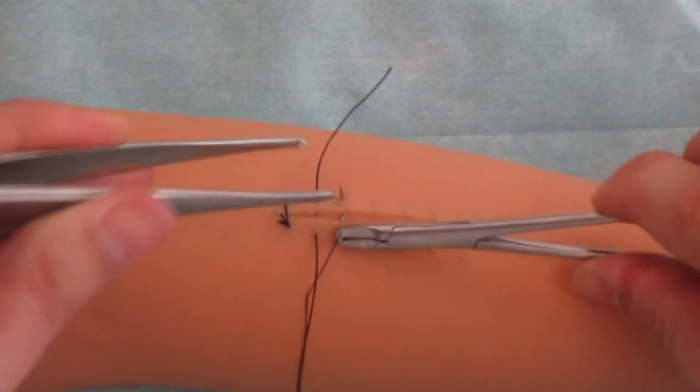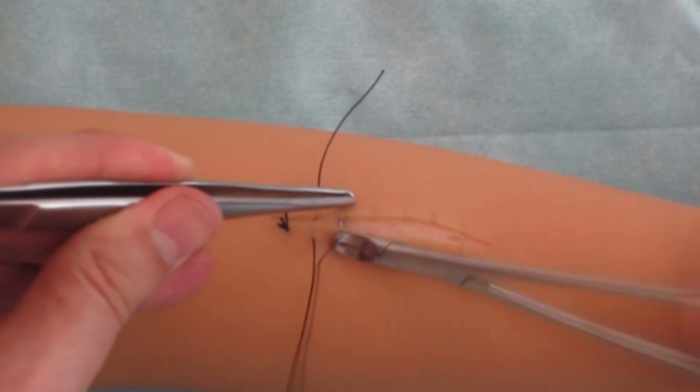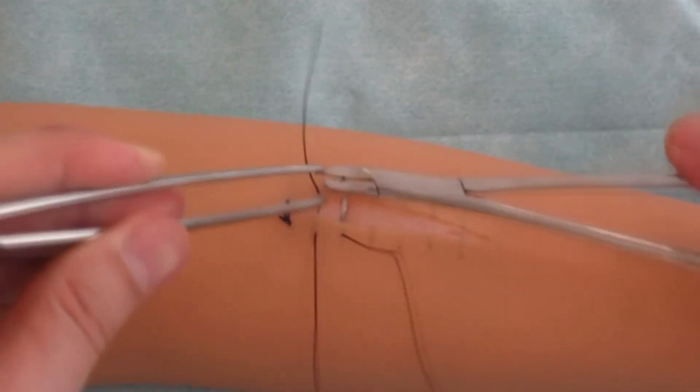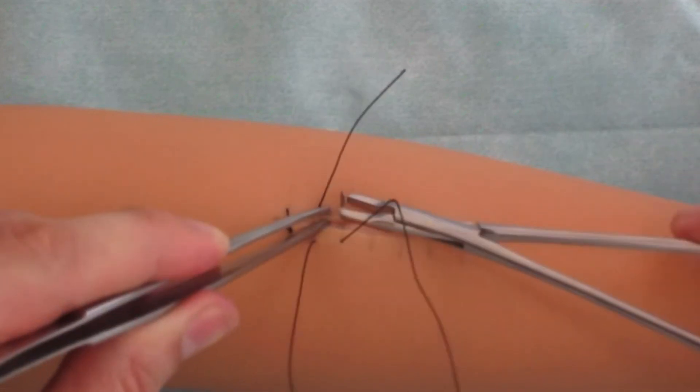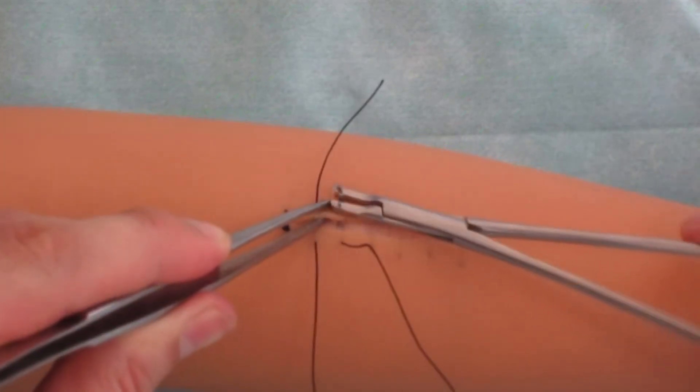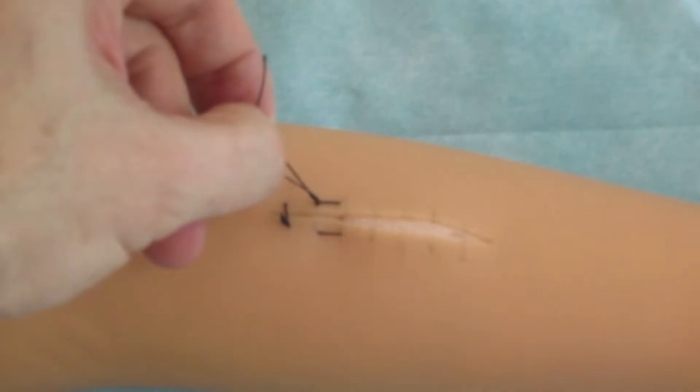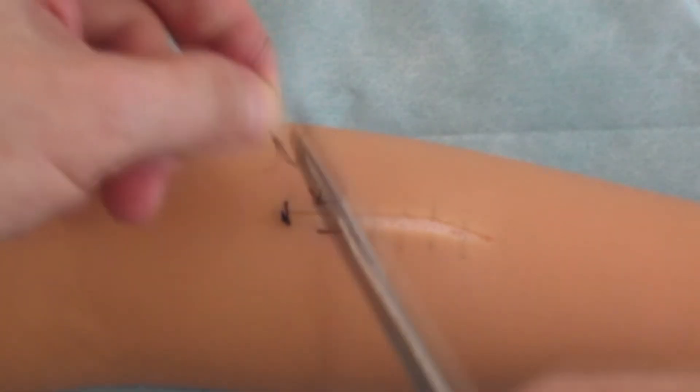Then the distant edge of the wound is fixed and turned from oneself, and the needle input is made bottom-up. Knot making and filament cutting technique is similar to that in simple interrupted suture making.